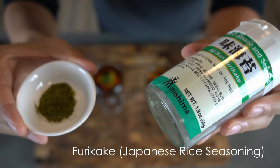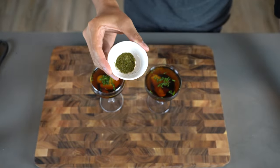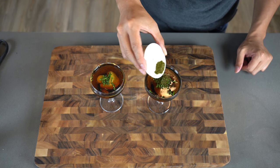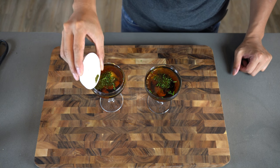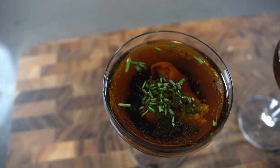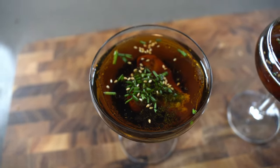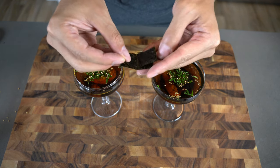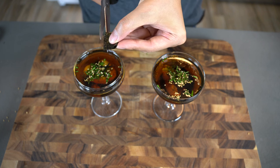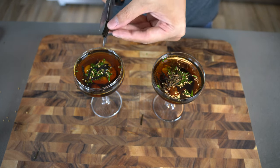I'm also tossing in some furikake, which is like Japanese seaweed flakes. Sometimes it's got some shrimp or fish powder in it. For this one I'm just using the ones with nori and sesame seeds, nothing with shrimp or fish flakes. Add in some more sesame seeds — this is where you start adding some finesse. Now garnish it with some thinly sliced nori pieces; I bundle it up and use scissors to slice them into thin slices. And that's it.